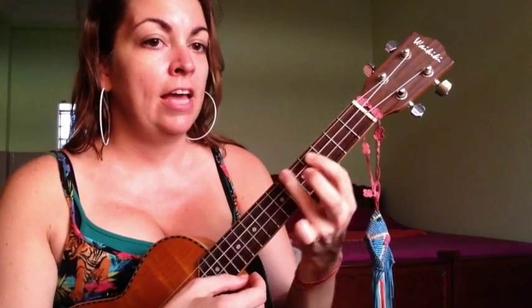So again, those chords are F sharp, C sharp, A sharp minor, F, G sharp, and B.